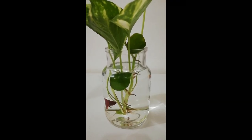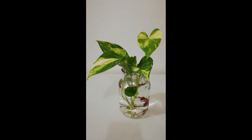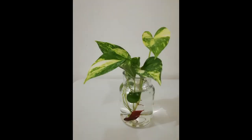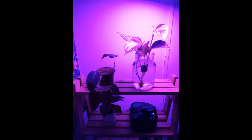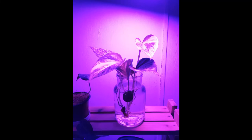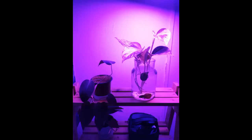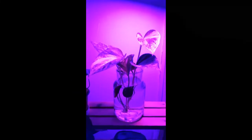Number three: provides cover. Pothos plants have a fast growing rate — first they will grow their roots, and once established, will start growing leaves as well. Number four: looks awesome. Pothos plants look stunning not only in a pot but also in aquariums, giving a more natural look. Number five: omnivore fish proof. Because pothos grows very strong roots, fish won't bother eating them, so the plant can develop very well and help remove lots of nitrates while making your fish tank look awesome.